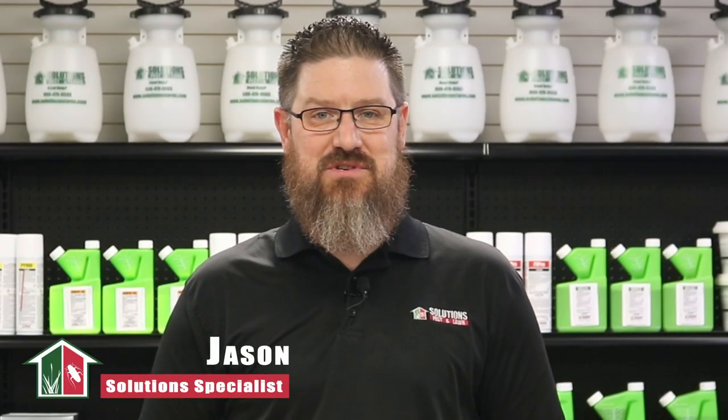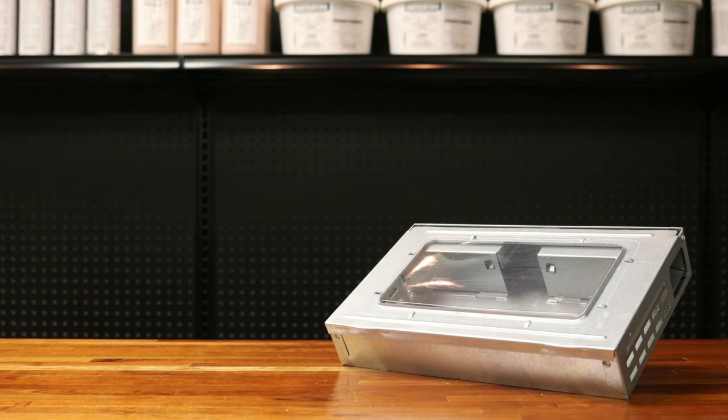Hi, my name is Jason with Solutions Pest and Lawn. In this video, we'll teach you how to use this mousetrap step-by-step.